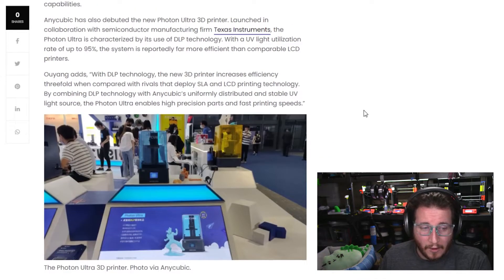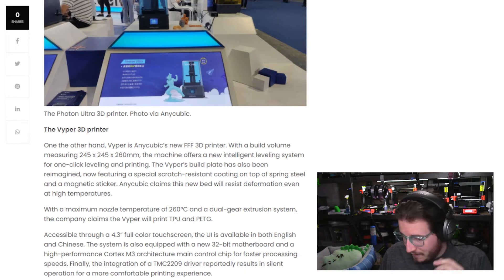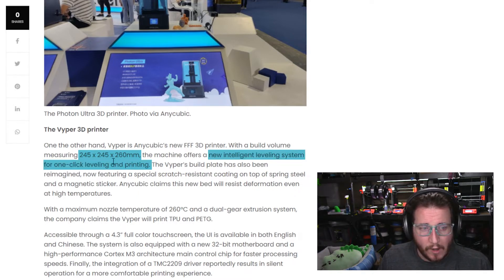What a lot of you might be looking for is the Viper — not a V10 supercar from Dodge, but the Viper: 245x245x260. It's a good size. There's a new intelligent leveling system for one-click leveling and printing. What is this new intelligent leveling system? I want to see it. And hey, Anycubic, if you're listening, send me one because I'd love to take a look at it.